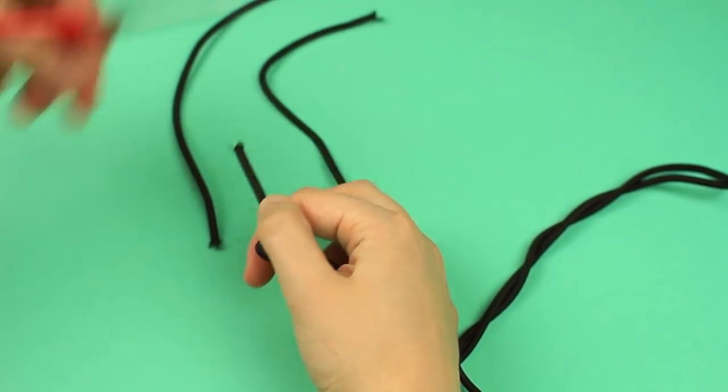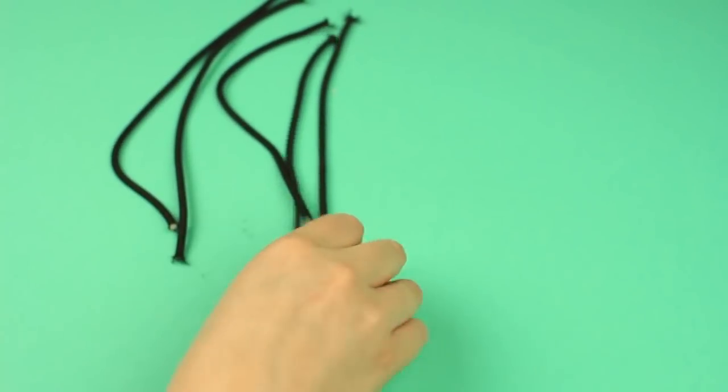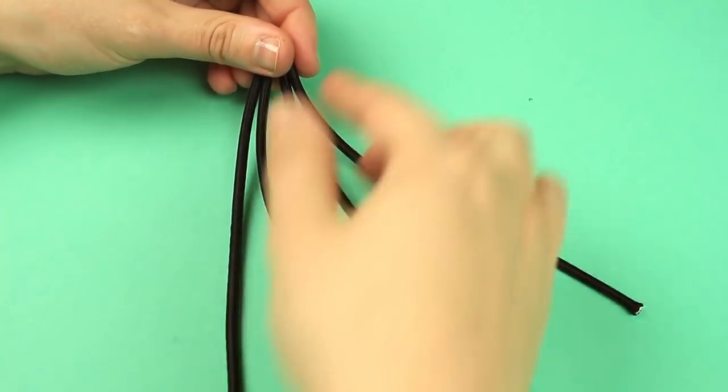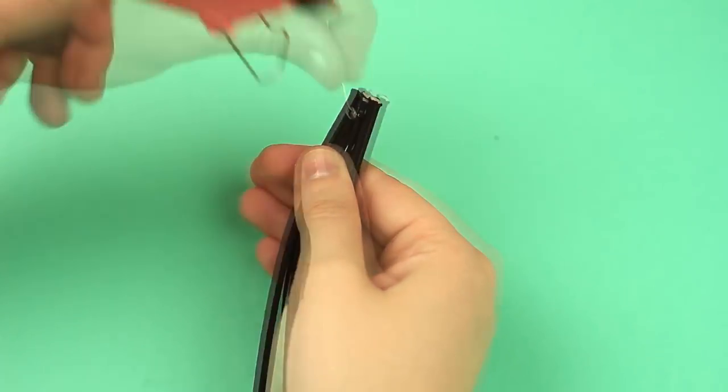Cut elastic cord into five parts of different sizes, each part shorter than the previous one. The longest cutout will be used later on. Carefully melt the cord ends. Gather the pieces reducing the length. Hot glue a pin to the joined cord ends.